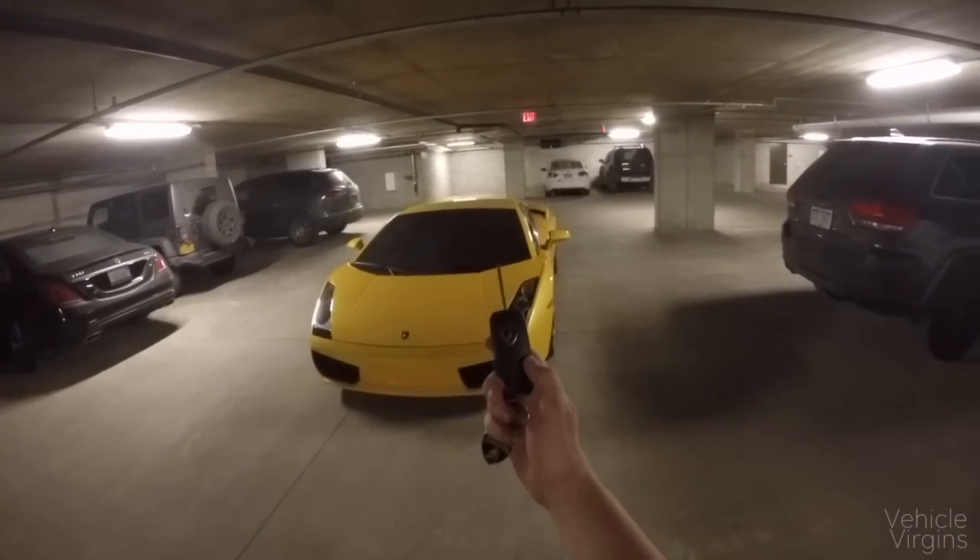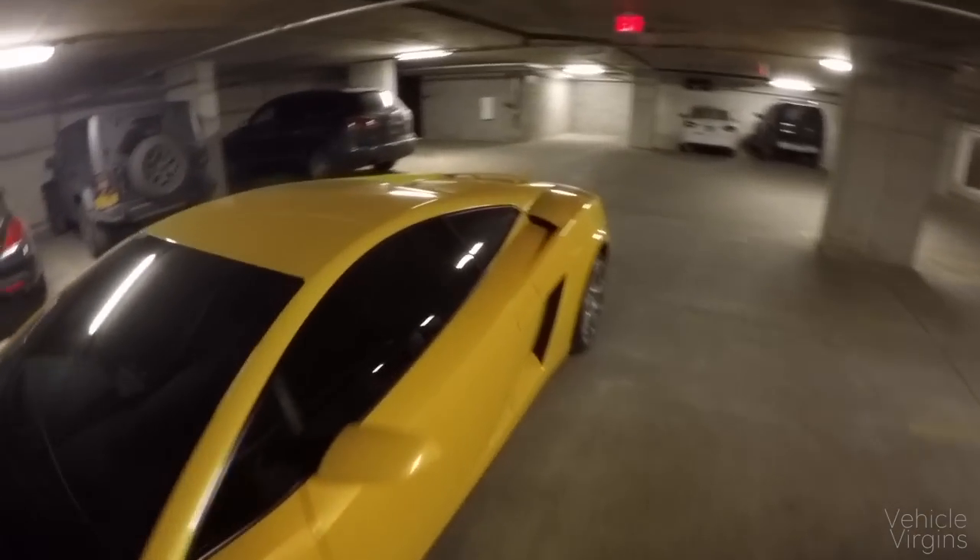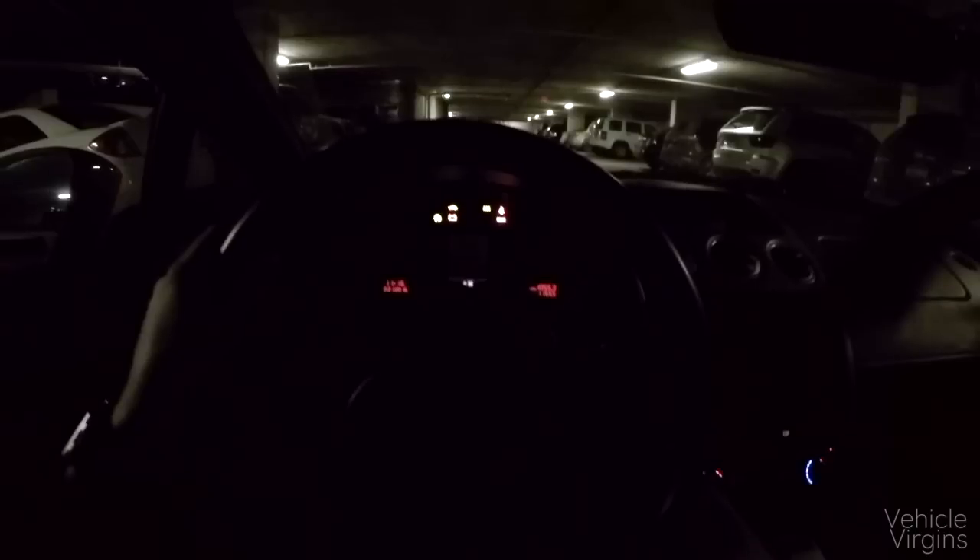Today I'm going to show you what it's like to drive a first generation Lamborghini Gallardo. This car is actually pretty difficult to get in and out of, especially compared to some of the newer supercars. It's got a turn key, and it has a great startup noise.